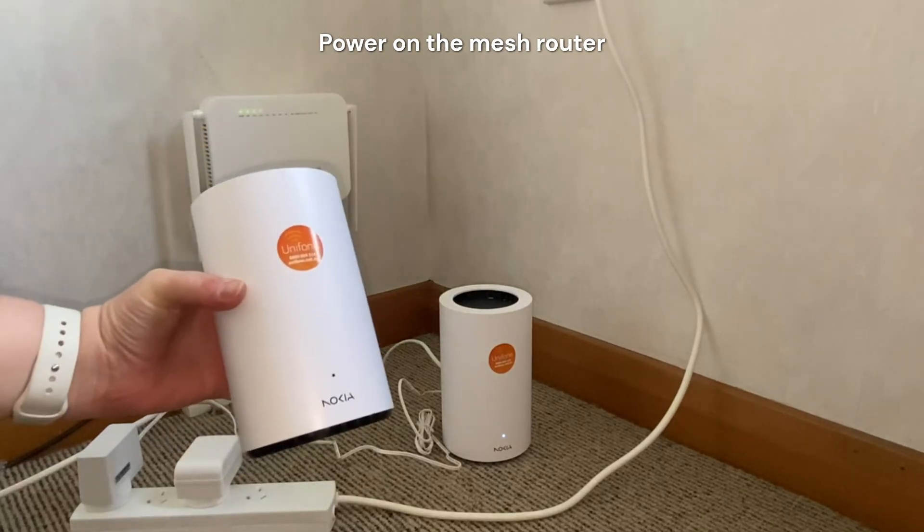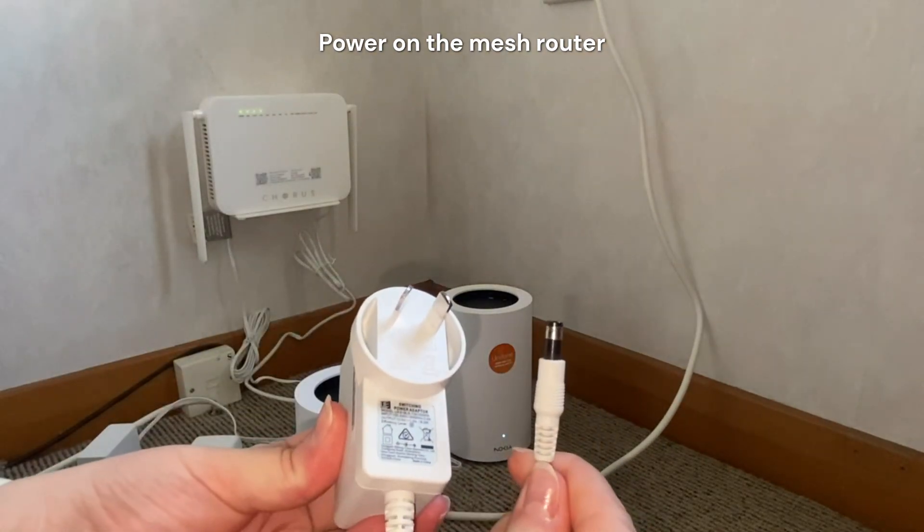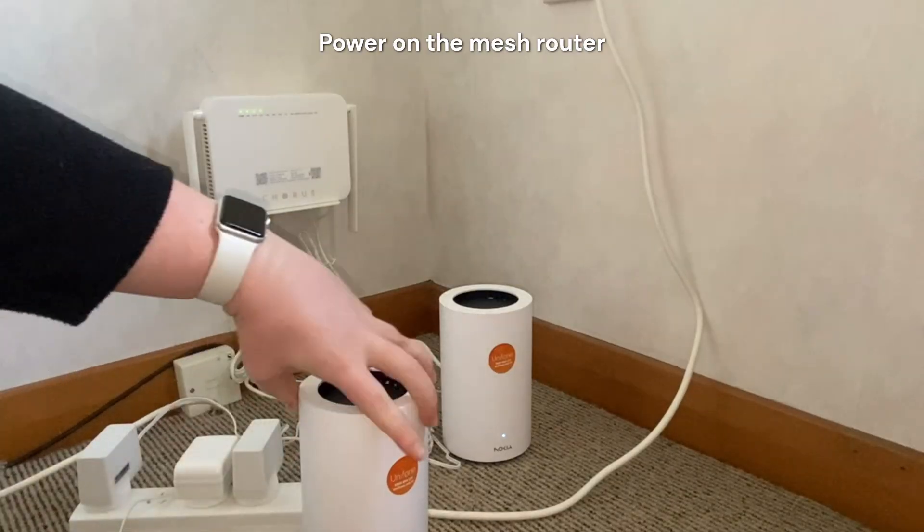The first thing you want to do is power on the meshing router. Take your power supply, plug that into the power outlet and pop it into the back of the router.